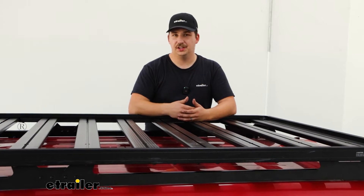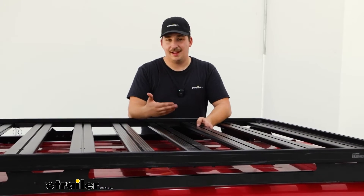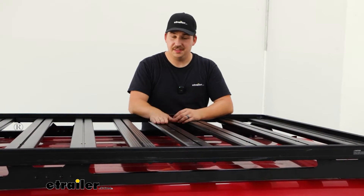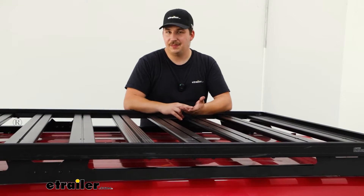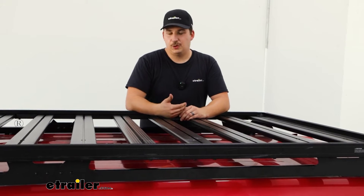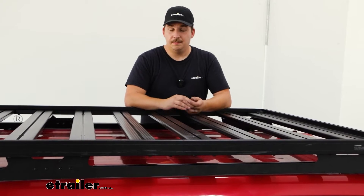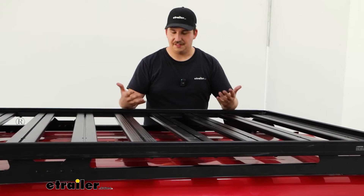As far as how this fits on the 4Runner, it looks clean and fits on there really nicely, giving you lots of options for mounting accessories. But it's not going to be for everyone — this is going to be very much a permanent install. There are no factory raised rails; this removes them and replaces them. So if you're already using your factory raised rails, that's got to go. This is going to be your new system.